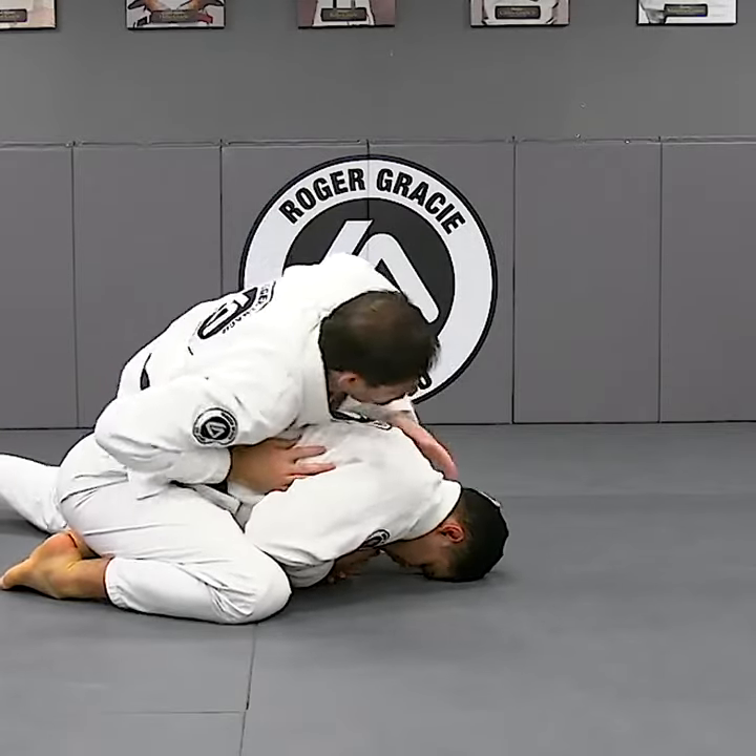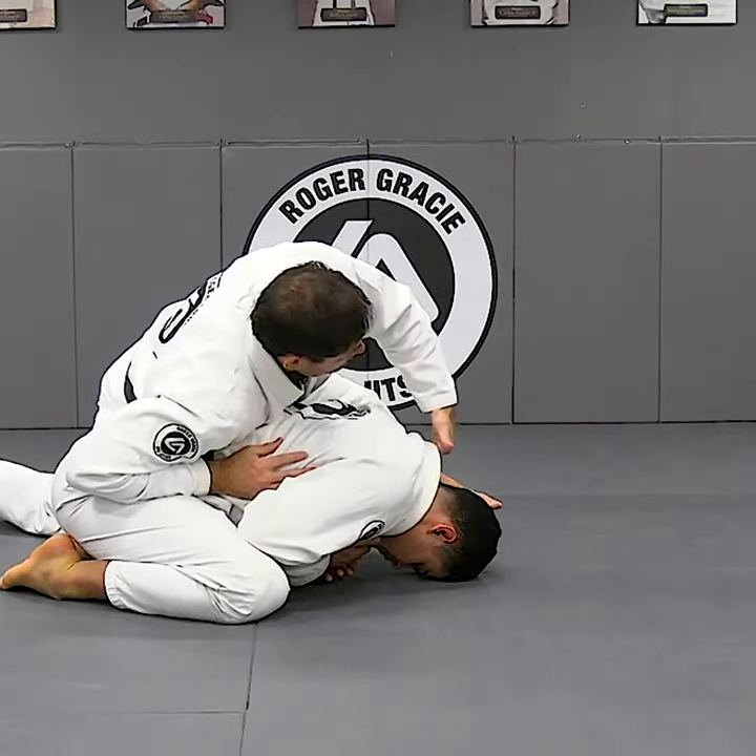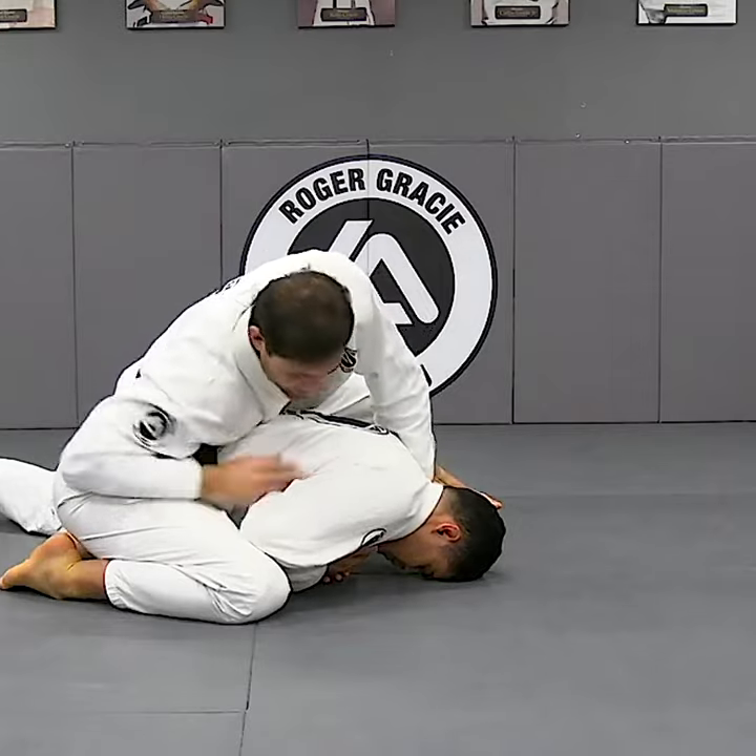So you're still pinning him in side control. I have the hand in the collar, but slightly on the side, pushing him down.